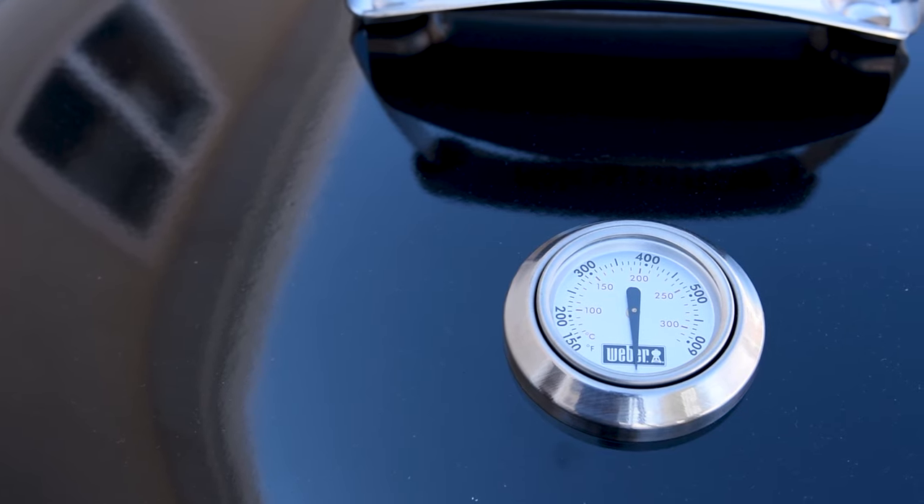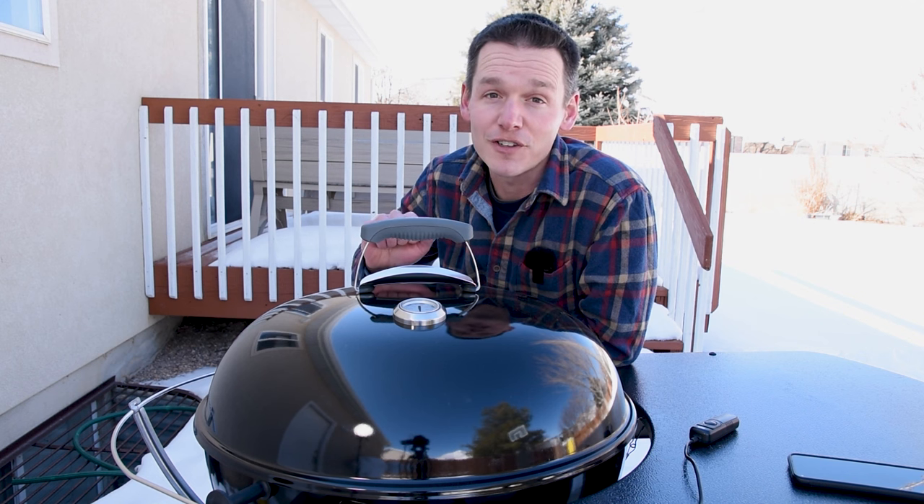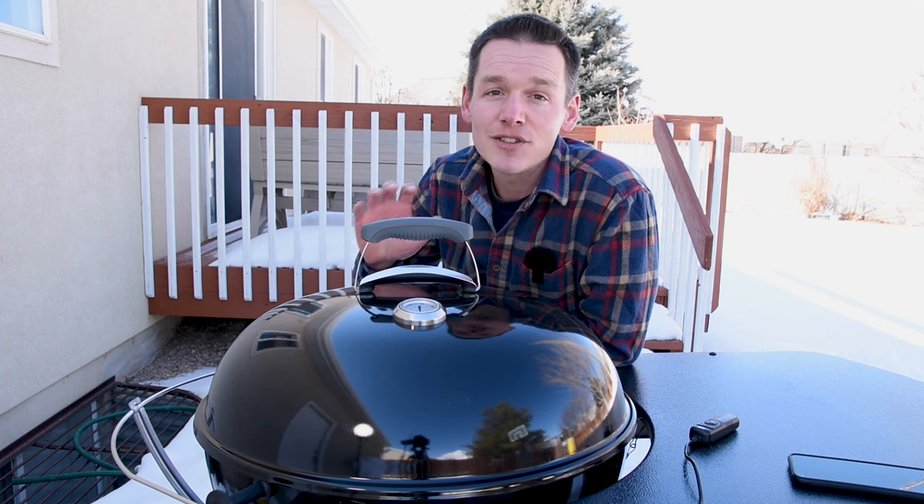It has a thermometer in the lid, which I think is essential if you aren't using an external thermometer to monitor your cooks. That lets you know when it's time to put your food on and also gives you a sense of how hot you're cooking, so you can cook your food to perfection every time.